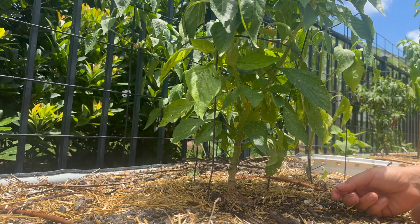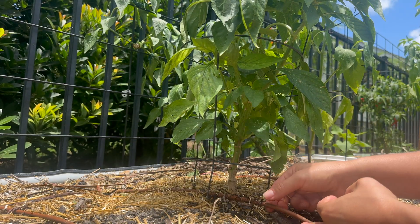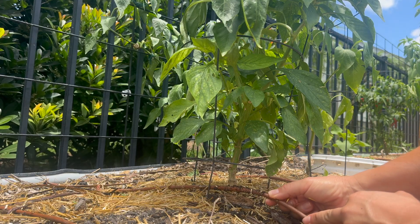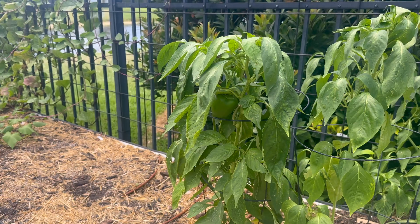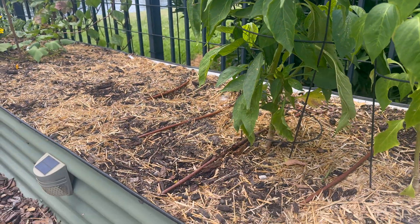Even with high treatment standards, reclaimed water can still contain trace amounts of things like salt, nutrients, and pharmaceuticals. While it's considered safe for landscape irrigation, it is not intended for direct contact with food crops. That's why UF IFAS and the state recommend keeping it off vegetables, especially if you're irrigating from above like a sprinkler.